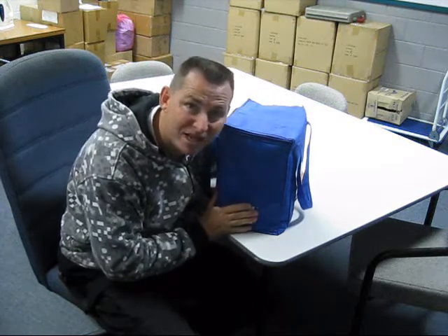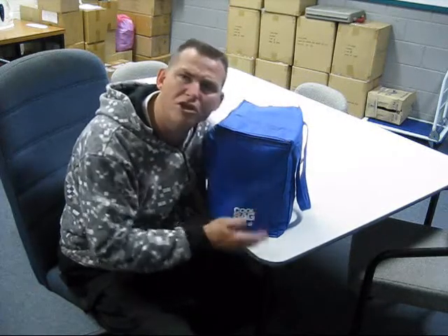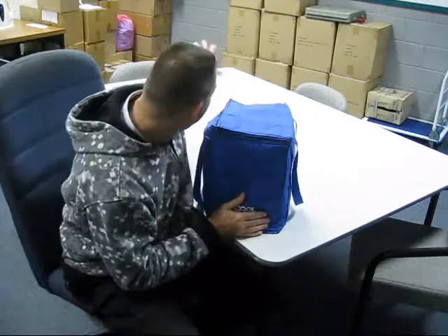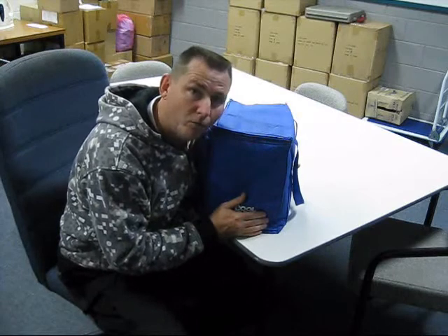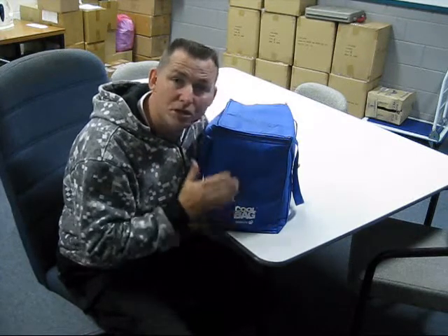Why the Scumbag Showbag? Well, we have Showbags out there for kids, for mums and dads, grandmas, grandads. But we're missing out the Scumbags in our community, and it's just not fair — why should they miss out? No more. I've got boxes and boxes full. I've already shipped them worldwide. So ladies and gentlemen, I'm going to show you today what is inside the Scumbag Showbag.